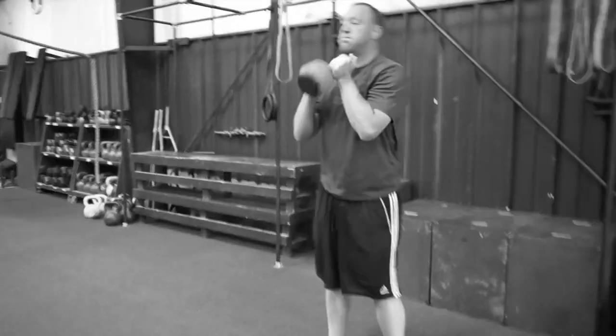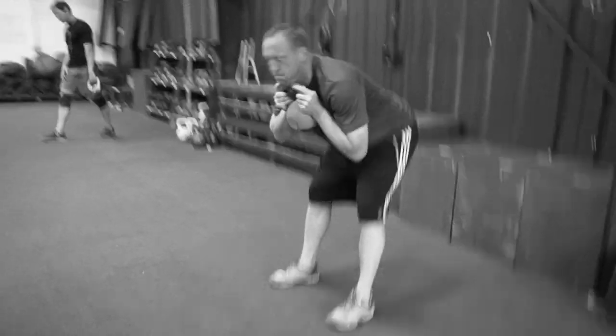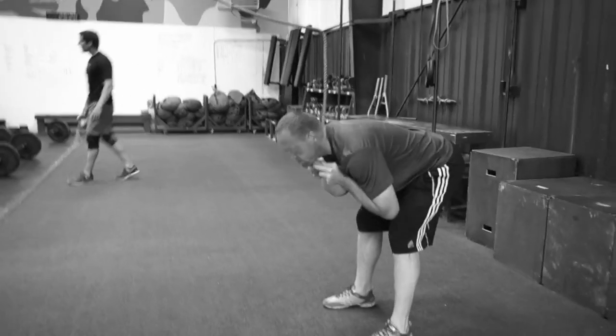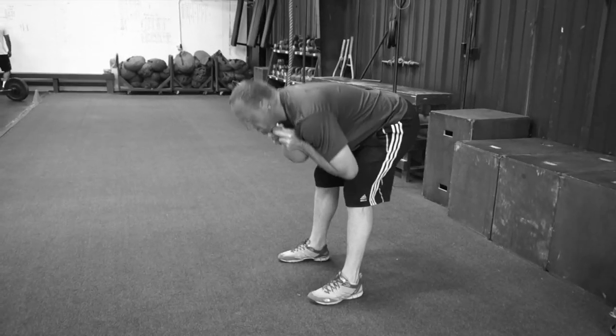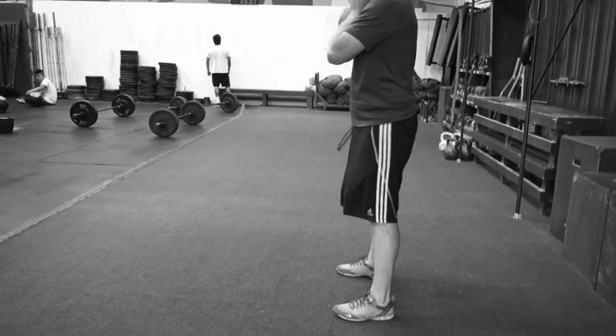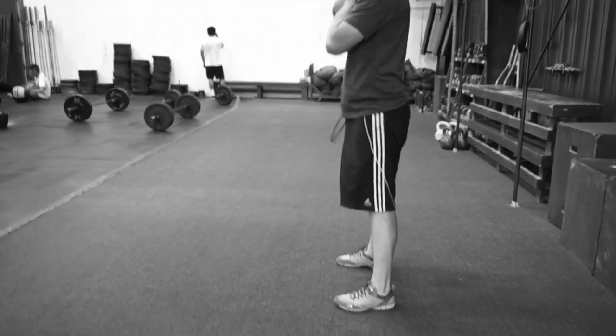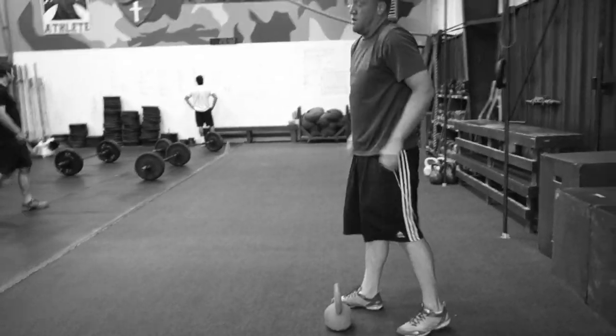Then hold it to your chest in the front. Slip on your knees — good morning, push that butt back. 20 seconds of those. Notice as he goes down, slight bend in the knees, but his knees don't bend anymore as he goes down. It's not a squat — he's pushing his butt back, hinging at the hips, working that low back, butt, and hamstring. Nice job. 20 seconds rest.